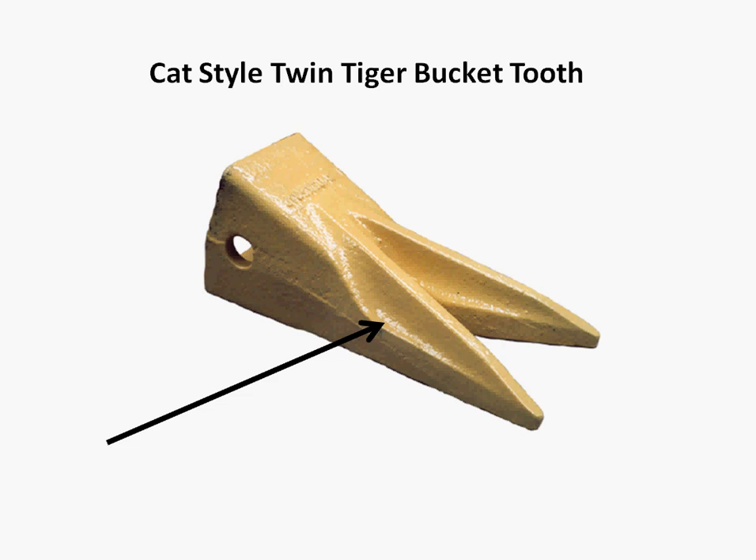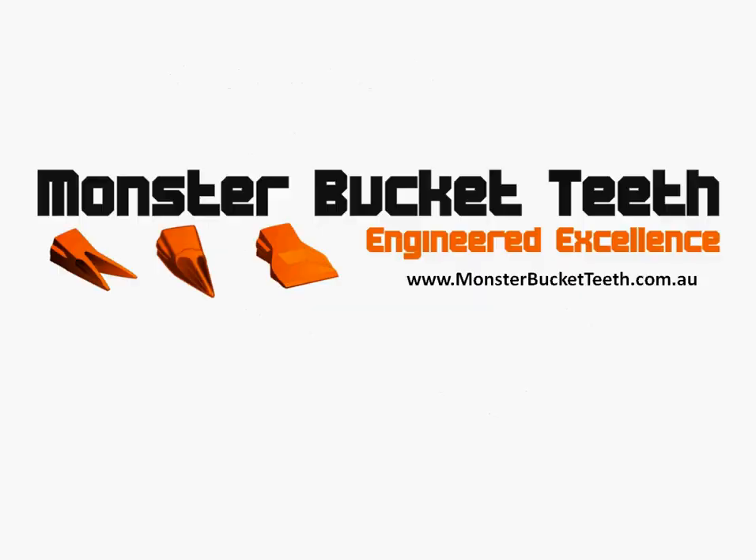Well, that's about it for this video today. I hope we've shed a little bit of light on your bucket tooth knowledge, and if you'd like to learn more on other types of bucket teeth, bookmark this site — we're at www.monsterbucketteeth.com.au. I hope to talk to you again real soon. Cheers, this is Mark from Monster Bucket Teeth, signing out. Bye now.